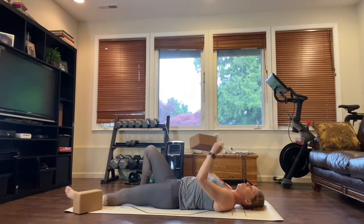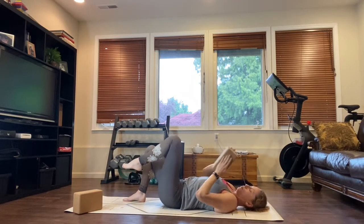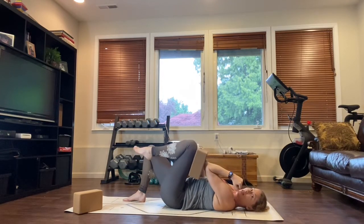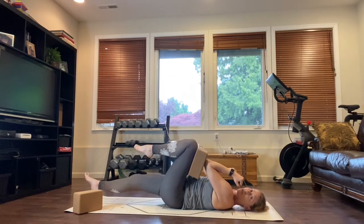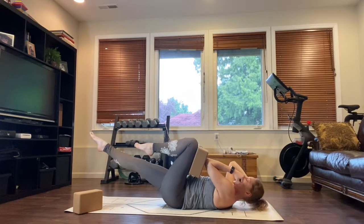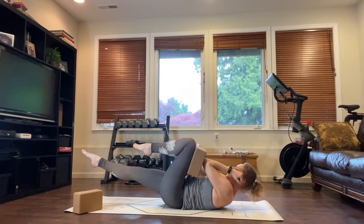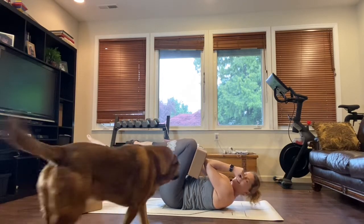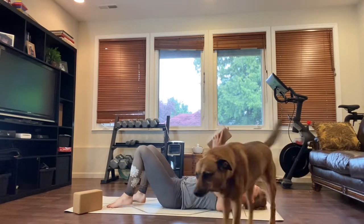One of my favorite exercises that really forces that full engagement is to take your block, bring it flush against your left thigh. Bring your left elbow and try to crush the block — I mean crush it like you're going to bust through it with your elbow and your knee. Now lift the opposite leg and reach your fingertips towards those opposite toes and hold, keep crushing the block. Hold it for a 10-count. Well, it wouldn't be a yoga video if my dog didn't ambush me at some point!